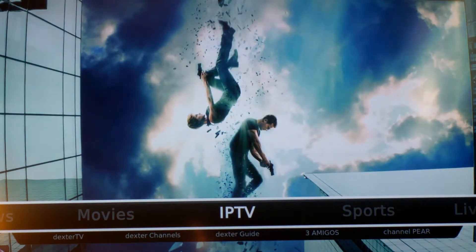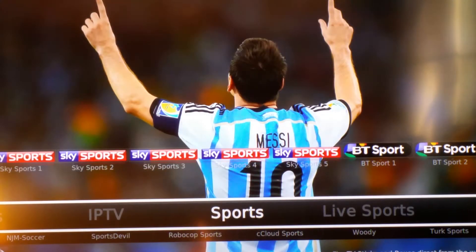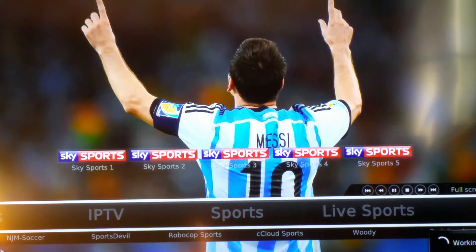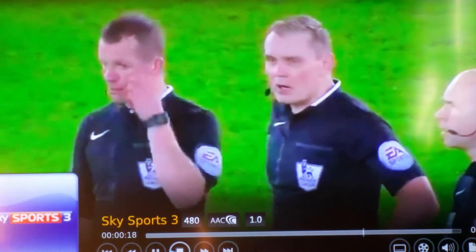Moving on to IPTV — it's basically another backup for the TV channels. I don't personally use it a lot, but you can. I've heard good things about Dexter TV, supposed to be very reliable. Under Sports, here we go — Sky Sports 1 to 5 and BT Sports. Pick one — say Sky Sports 3. It gives you options of three different links, just click the first one. It takes a second to load. The picture quality is about 480p, not exactly HD but pretty good. There is better out there and I'll show you in a second.